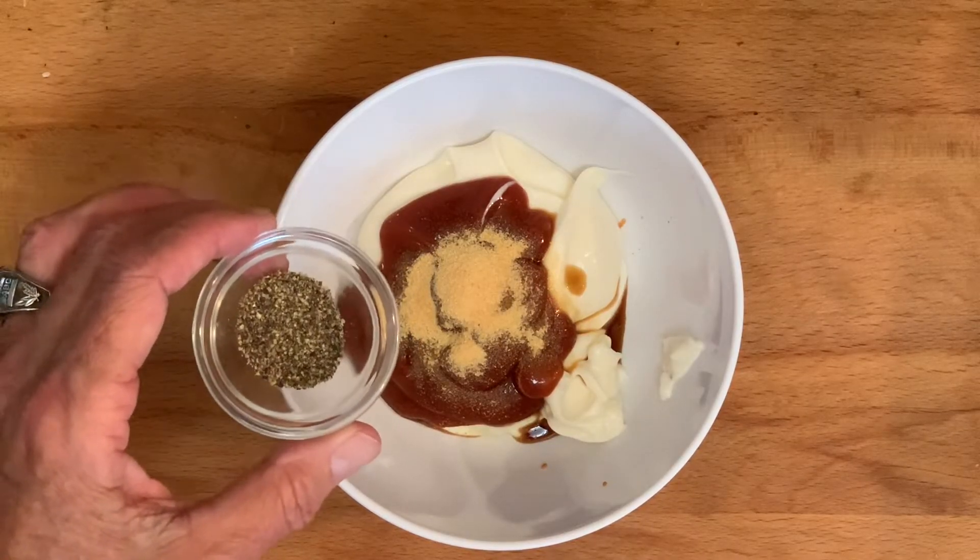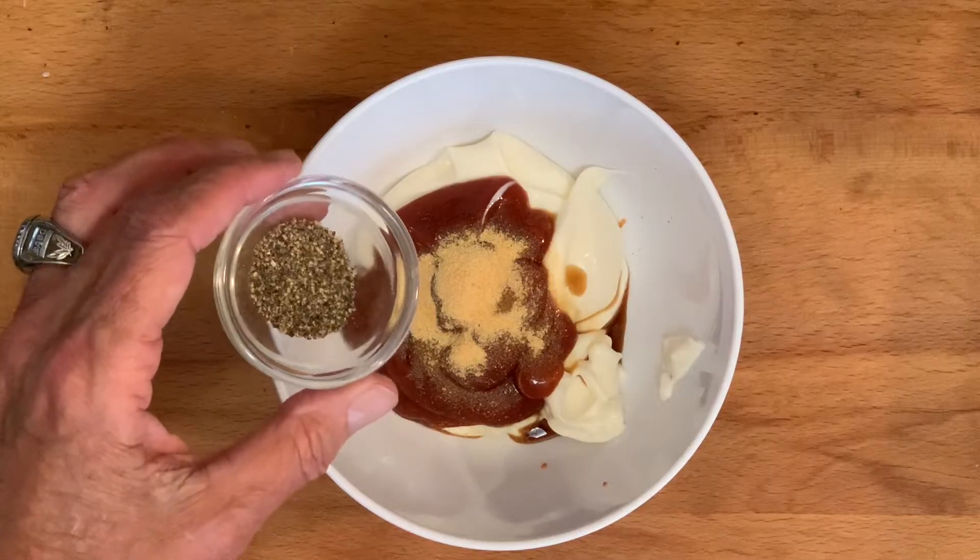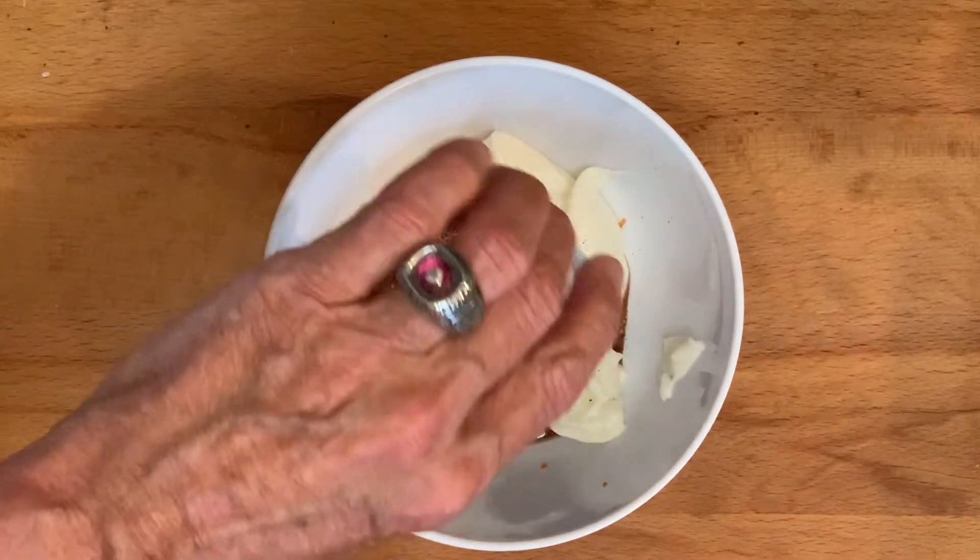Now if you don't have that, just use coarse black pepper that you can find in any grocery store. Give it a good mix.